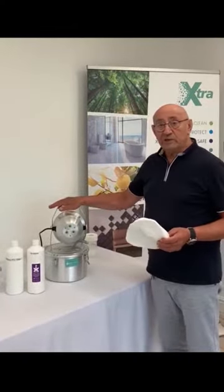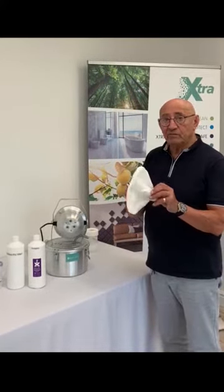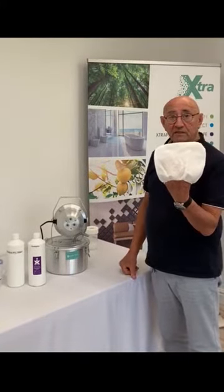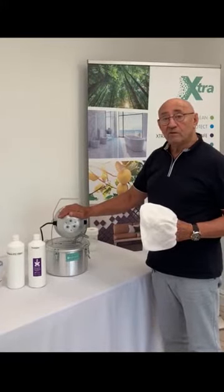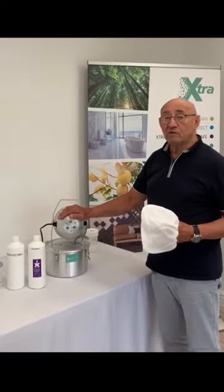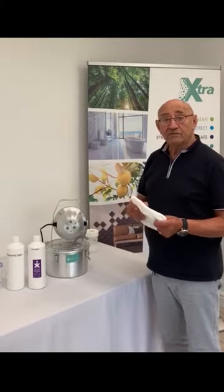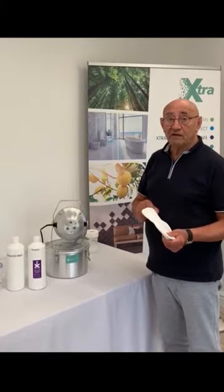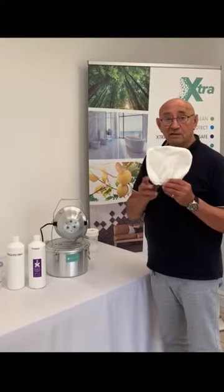Before we use the Extra Refresh Fro, we need to make sure that we cover the smoke detectors, because the particle size that this machine emits will resemble smoke. So first of all cover the smoke detector, but also notify the maintenance department that there might be a mishap and one of the fire warnings may go off — so rather than evacuate a building, take care.